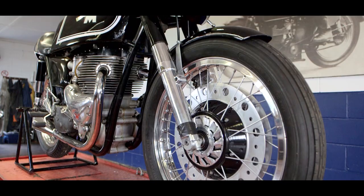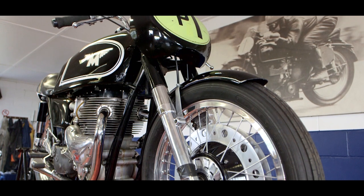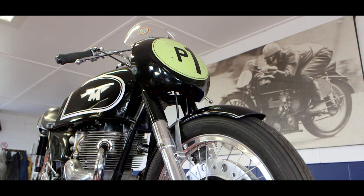Over the two or three years these were in production, there were about 80 of them built. Bonhams now says there's at least 40 of those in circulation. And there were an awful lot of replicas built because the G9 originals are pretty rare.